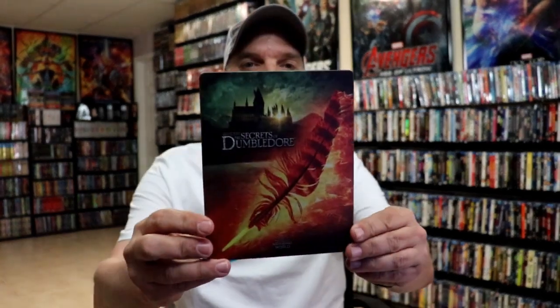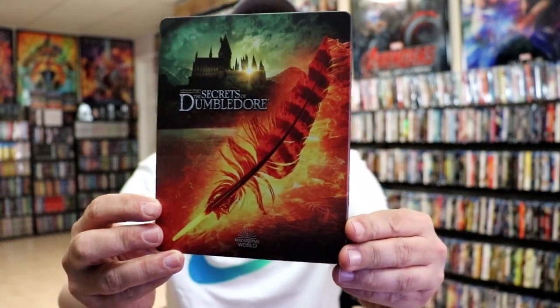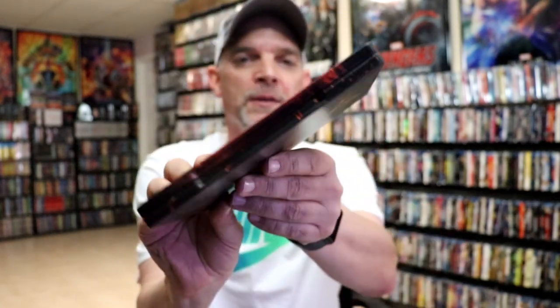I'm going to go ahead and remove this from the wrapper and we can take a closer look at this steelbook. I've got the wrapper off and the J-Card removed. Here's the front of the steelbook. It is a matte finish. No embossing or debossing. And then here's the back.